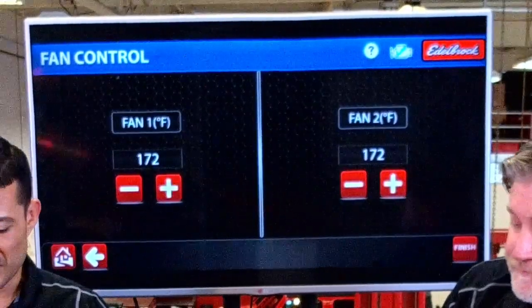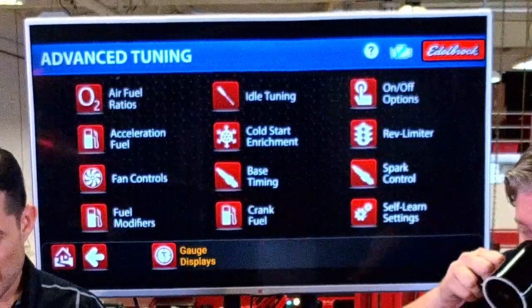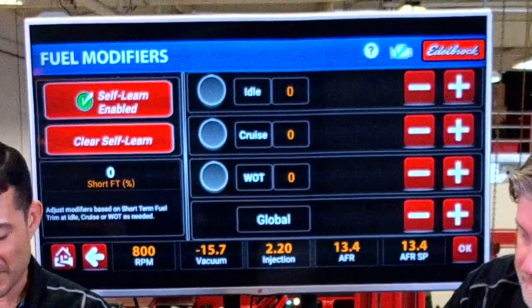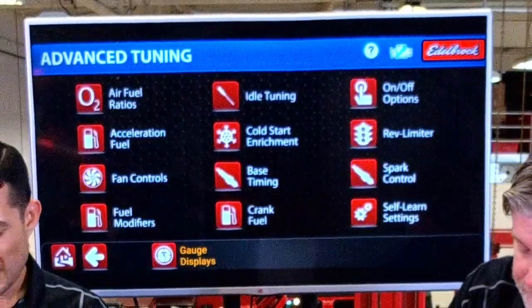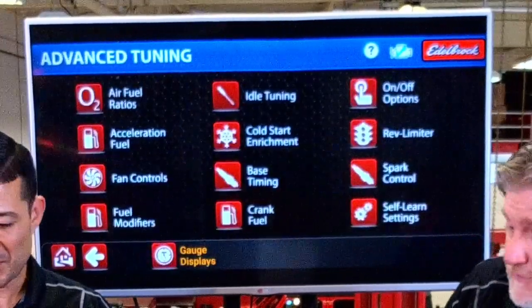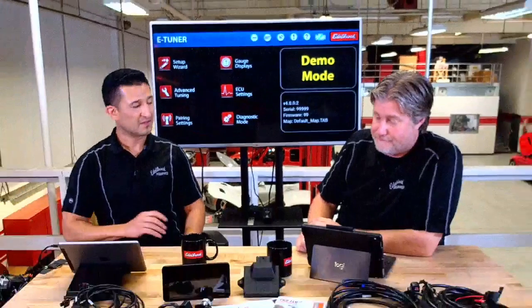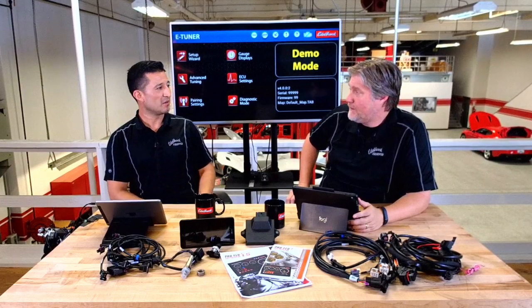Here I'm taking you through a couple of the different pages. Here's your fan controls, your fuel modifier — you can adjust it on the fly and always go back to where you had it. Everything you really need to customize the entire system is here, but like Eric was saying, you don't really have to go in there and adjust anything. Once you set it up, it learns itself and there you go.